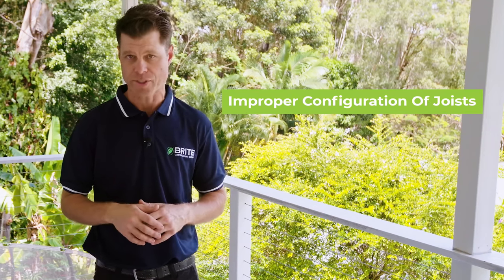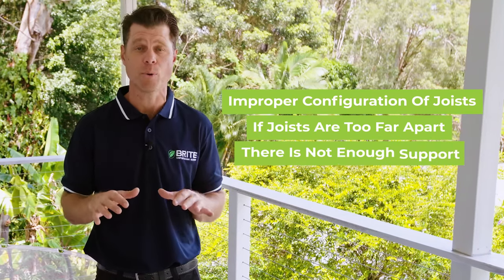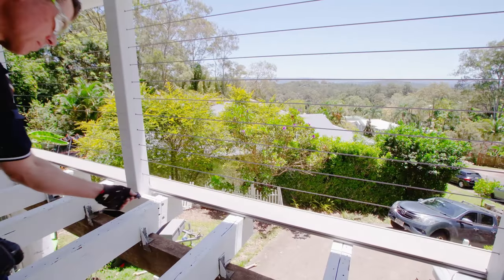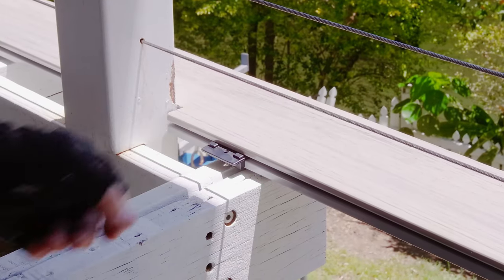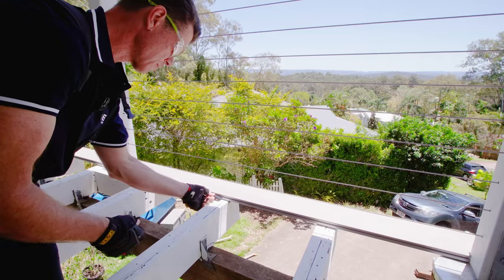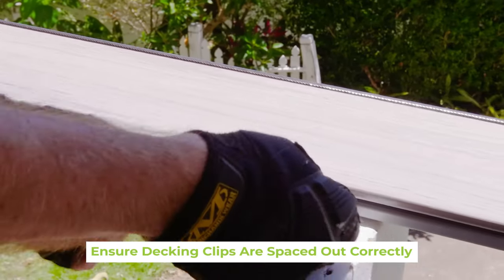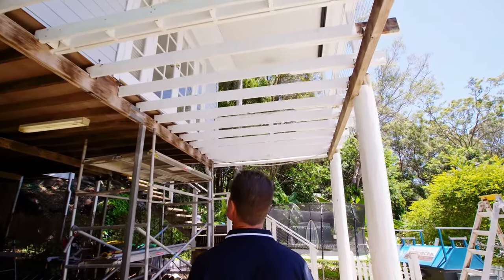Let's talk about board cracking. One of the main causes of cracked decking is the improper configuration of joists — if your joists are installed too far apart, there's not enough support and in time this could lead to cracking. Another cause of cracking can be the configuration of the decking clips. These clips are important as they secure the boards to the subframe and help facilitate load bearing. If the clips are not spaced out correctly, there can be an unequal distribution of weight, which can lead to cracking.